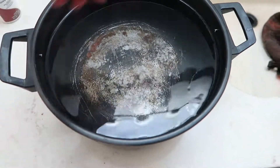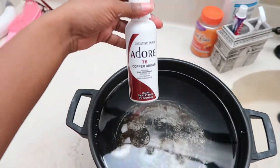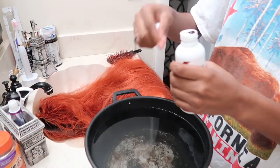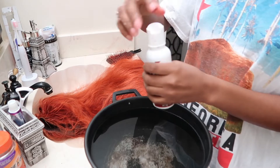What's up YouTube, it's Master Nini and I'm back! Today's video is just gonna be me dying this orange wig into a copper color using a water dye method. This video is basically self-explanatory so I will not be doing much talking.